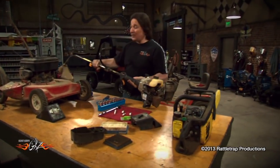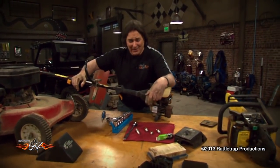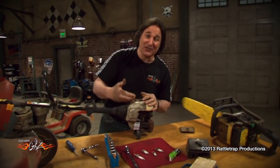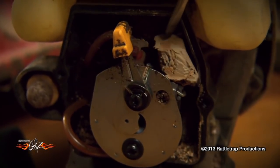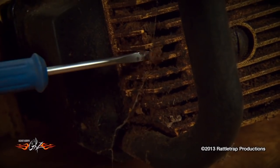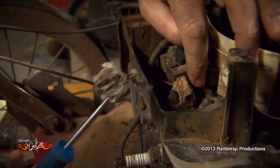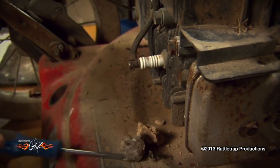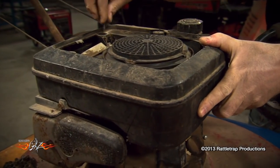The next thing we're going to look at is the cooling system. These are air-cooled engines, which means air needs to flow over the engine to keep them cool. You need to make sure that the intake screen and the cooling fins are not full of clumps of grass, dirt, or other stuff, because this will cause the engine to overheat. Also, don't run the engine without the shrouding, because that will cause it to overheat too.